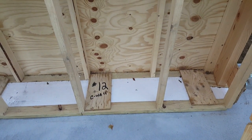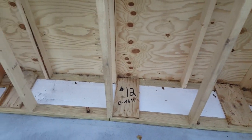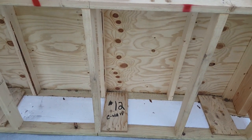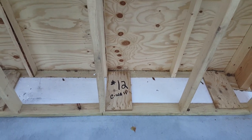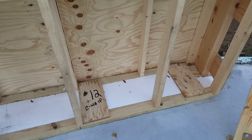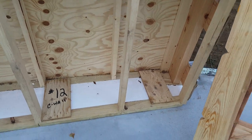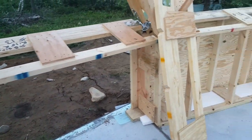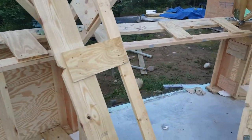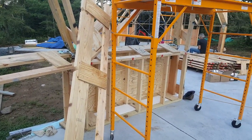You'll also notice that nothing is mounted to the slab yet. That's because in one of these types of builds you have to let the structure find its shape. If you bolt it down ahead of time, you're going to have a hell of a time getting the last several struts at the very top to line up and get your pins in — they're just going to fight you. This gives you an opportunity to get everything lined up and it finds its shape to some degree.